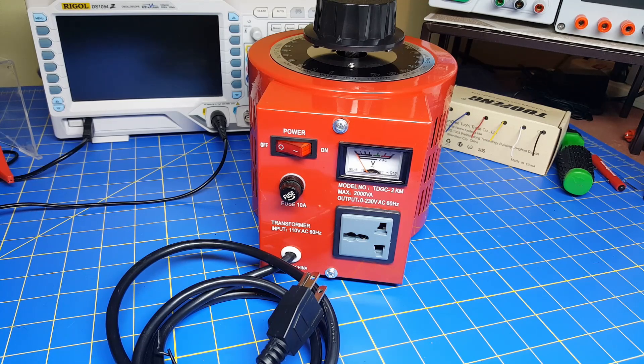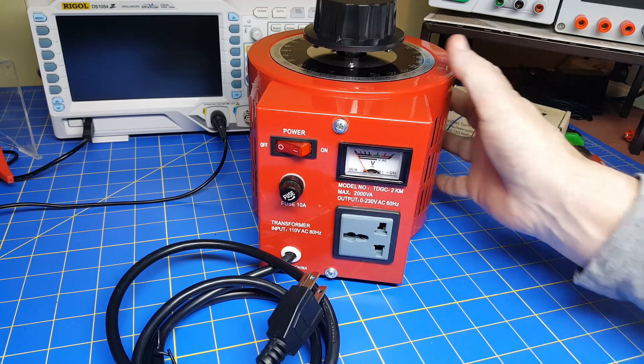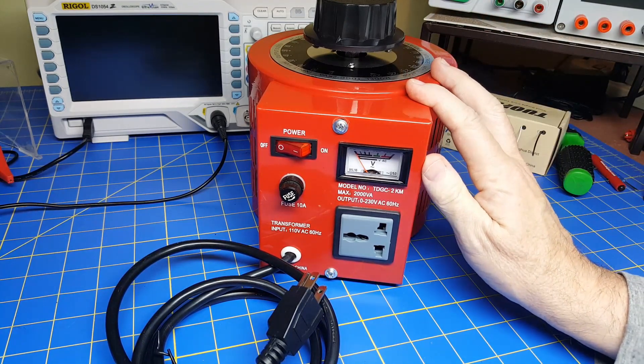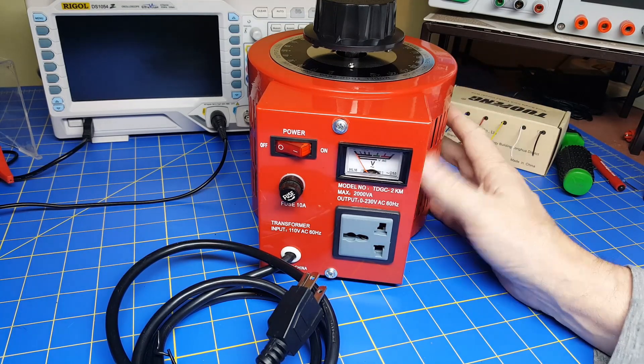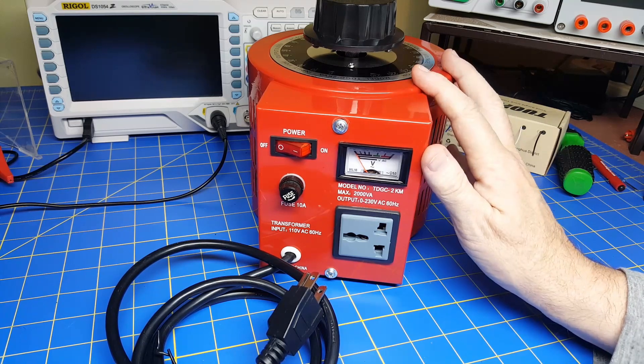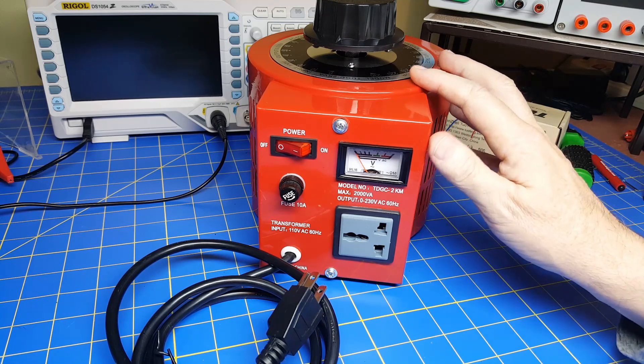I found it very useful — great functionality and the price is good. I was a bit worried about the heavy weight getting damaged in shipment, but the nice styrofoam container worked really well. So I give this a thumbs up. I think it's a very nice device. I hope that helps — take care and have a really good day.